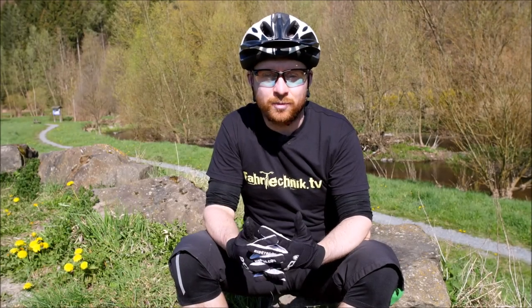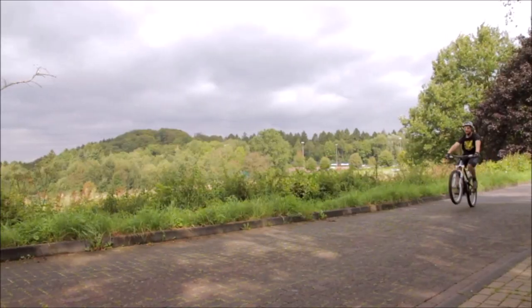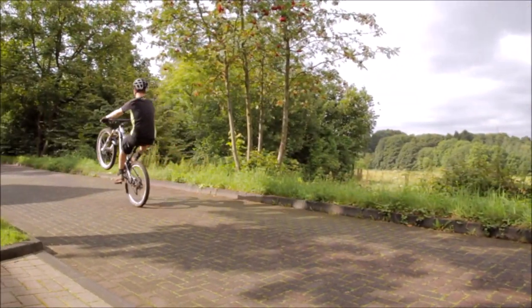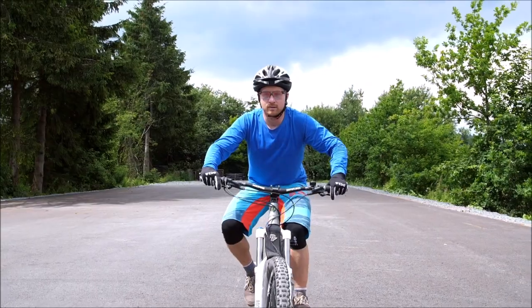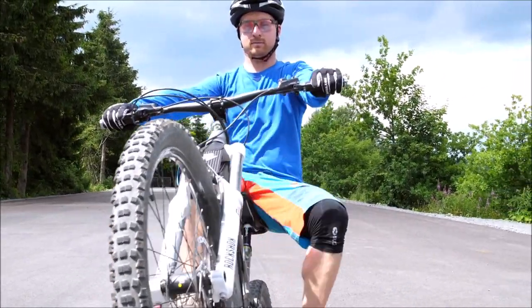In dieser Lektion geht es darum, dass ihr beim Erlernen des Wheelies mit Effizienz und Spaß dabei seid. Es gibt einige Falltüren, wo man Probleme kriegen kann, wenn man etwas so übt, dass man sich verrennt. Und aus meinen Erfahrungen als Trainer möchte ich euch helfen. Ihr werdet merken, der Wheelie braucht Geduld.